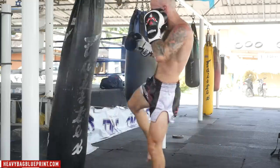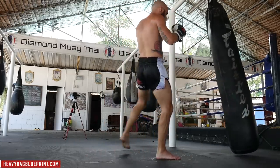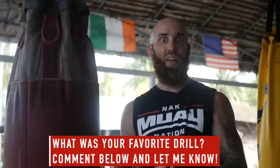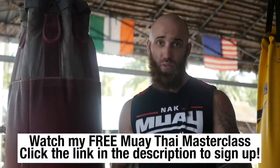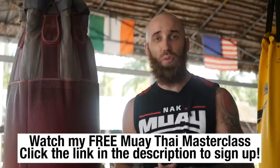Those are seven of my favorite heavy bag drills that any fighter or martial artist can use. I'd love to hear your input — which one was your favorite and why, or was there a drill you feel I missed? Let me know in the comments below. If you want to take your training to the next level and all you need is a heavy bag — no training partner, in the comfort of your own home or a gym — check out my free masterclass where I'll show you how to use this bag to its fullest potential. Click the link in the description or the button right here and I'll see you inside.